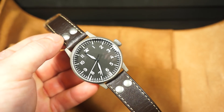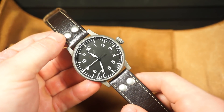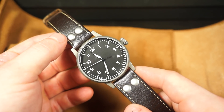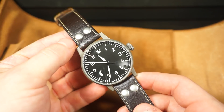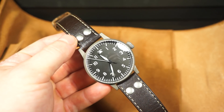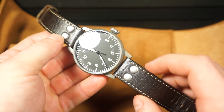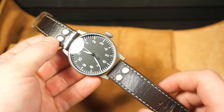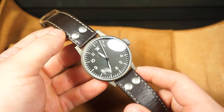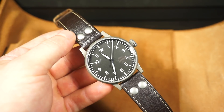It has 50-meter water resistance, so you could probably take it in the water but I wouldn't recommend it at all. It has an ETA 2824 standard movement, thermally blued hands as mentioned, and a 20mm lug width for the straps. We'll get to the stock strap in a little bit.